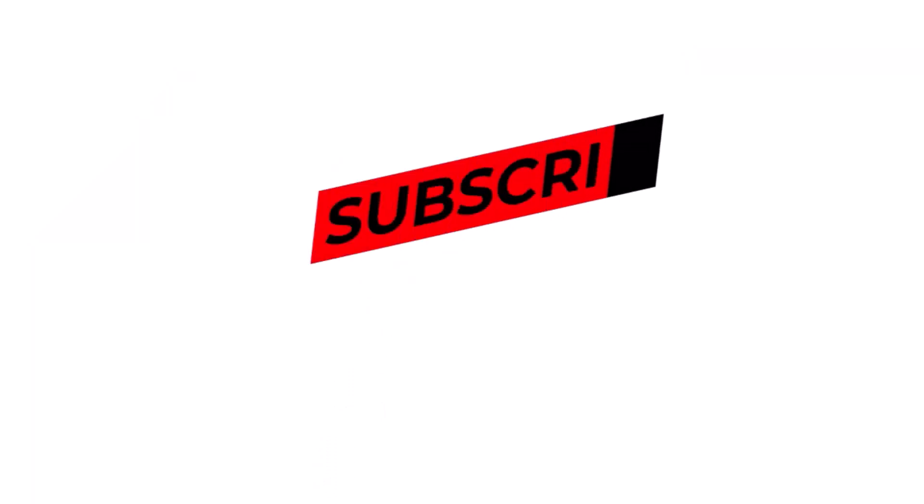Don't forget to click the like button, subscribe to the channel, and share the video with your friends. Thank you for watching. See you in the next video!